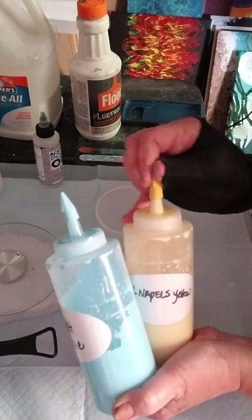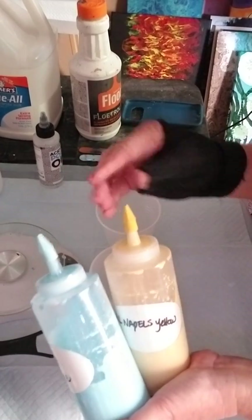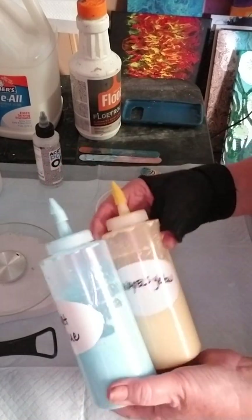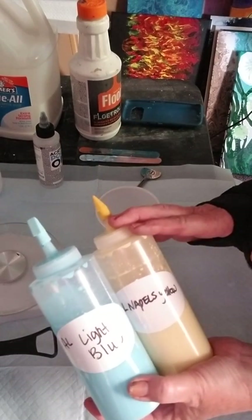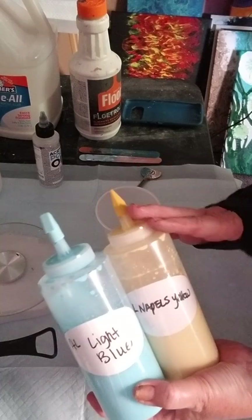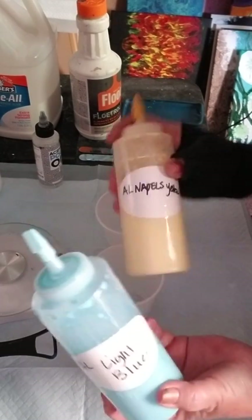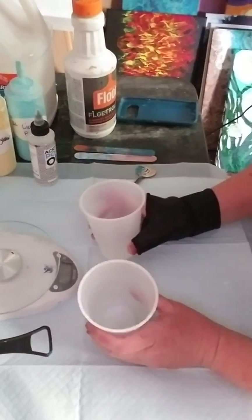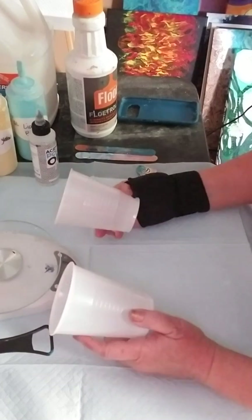I use pencil erasers that you can buy at Walmart — they stick on really nice and tight, and I can color coordinate all my bottles. They usually come in a variety pack and I think I paid 58 cents for the package. The bottles come by the dozen and are pretty inexpensive too. For basic pouring, you want these bottles to keep your paint in, but for basic mixing, starting with cups is where you want to start. These are nine-ounce cups I believe, also from Sam's Club.